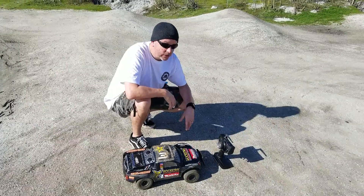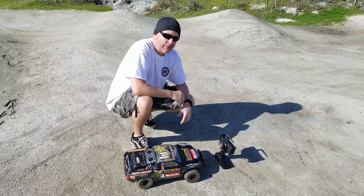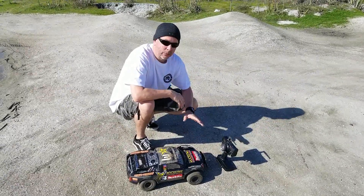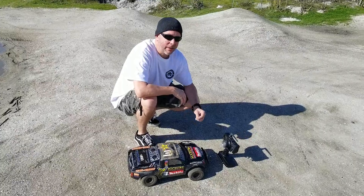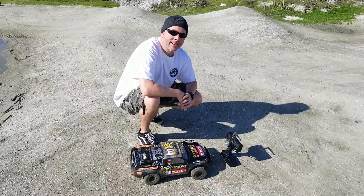All right guys, this is the Ovonic 5000mAh battery. We're just having a jet fly by. It works just great — plenty of run time, plenty of power, a great value battery for your money. And yeah, go Ovonic.